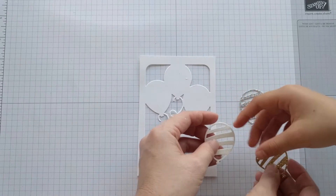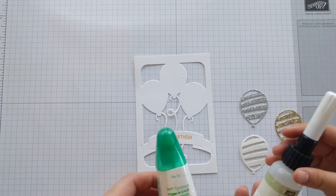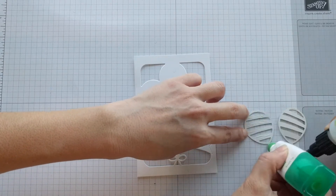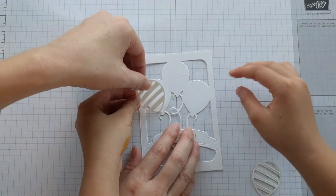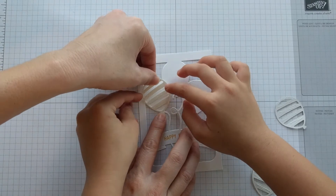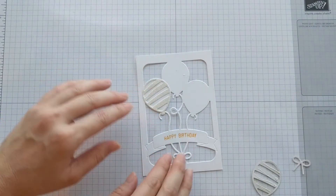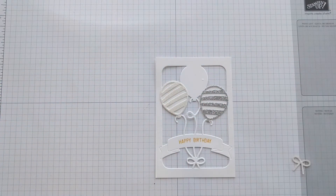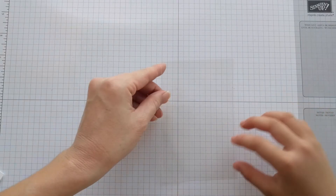Now we can add our balloons to our card front as well as our bow. Using your fine tip glue pen or your Tombow, turn each piece over and place a little bit of glue on each one. First we're going to put the dazzling diamonds paper on the left side, and the silver glimmer paper on the right — it's going to overlap just a little. For the gold, we want to put that one last, and we're going to put the bow on the bottom.